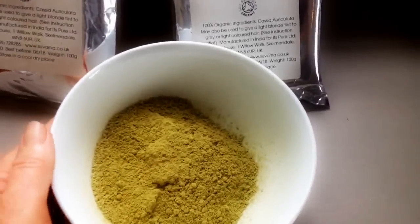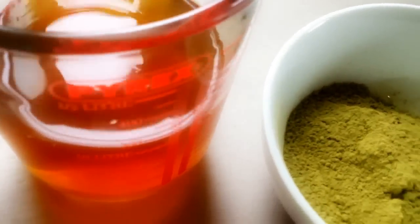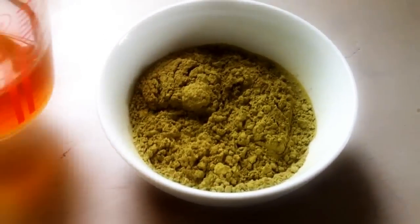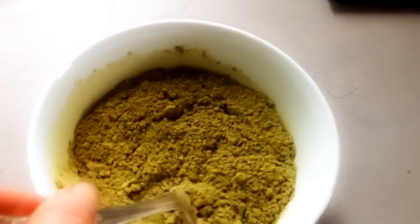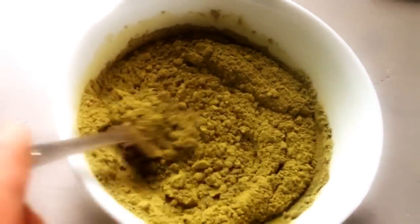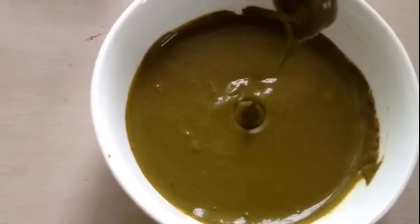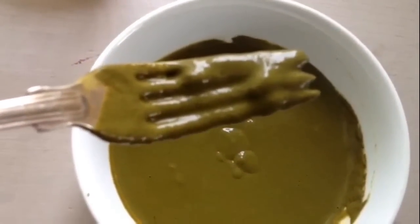I'm now going to mix it with the steeped chamomile. You can see I've left this overnight so it's quite strong. It wants to be a sort of yogurty consistency — quite runny, kind of like a batter. So this is the consistency you're looking for: it just wants to plop off the fork like that. Now we're going to leave it for a couple of hours and then apply to the hair.